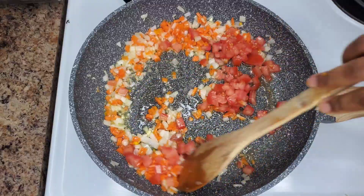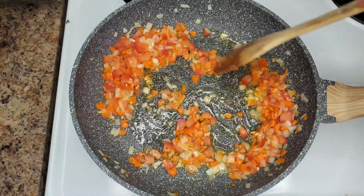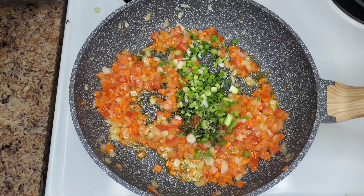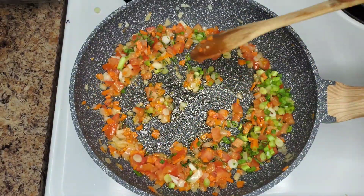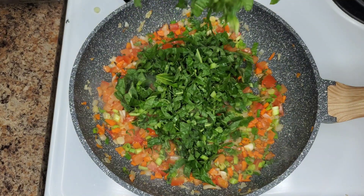Just keep stirring this. Then add the scallion and thyme as well. I'm using thyme leaves because I don't mind eating it like this, but if you just want the flavor you can use the whole thyme sprig and then remove it at the end. Now let's add the callaloo cut up in strips so it will cook really quickly.